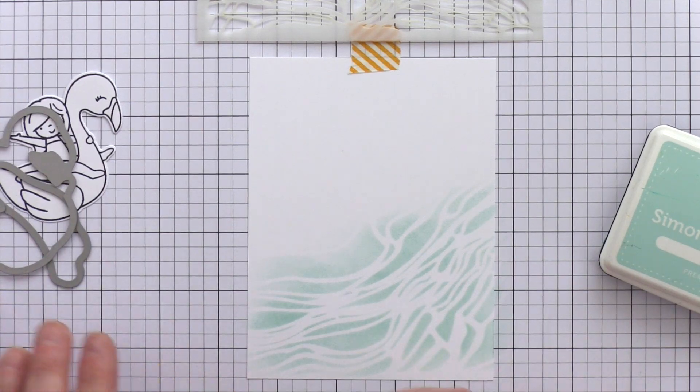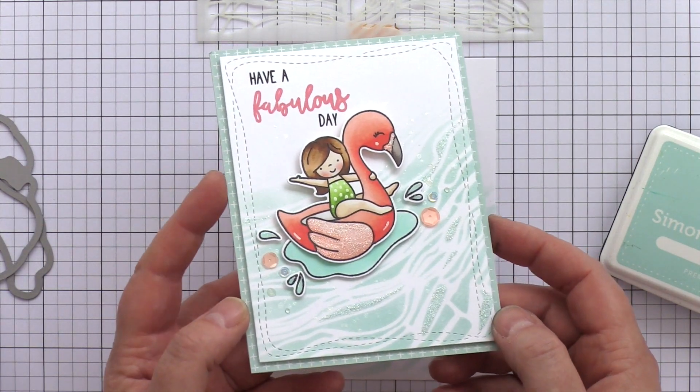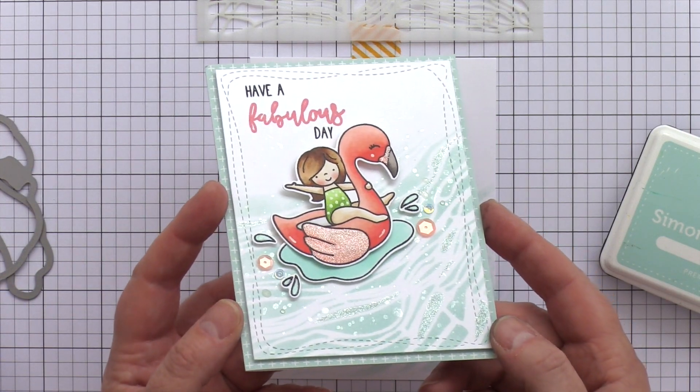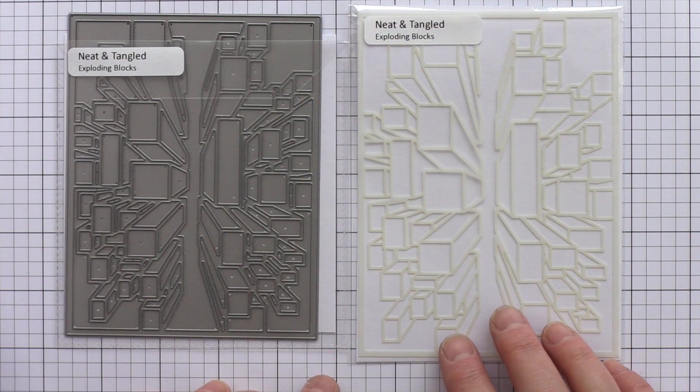I used a Ranger ink blender to dab Lakeshore ink into the corner of a white piece of card, and this makes the perfect background for the little girl on her flamingo floaty. Here's a look at the card I made. I copic coloured the flamingo floaty image and then added stickles to the wing and beak as well as to some of the areas of the Rice Paddy stencil.